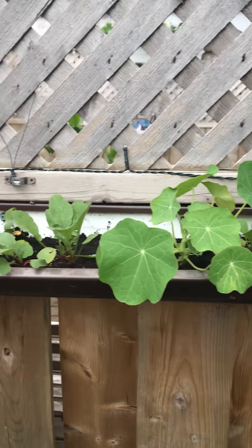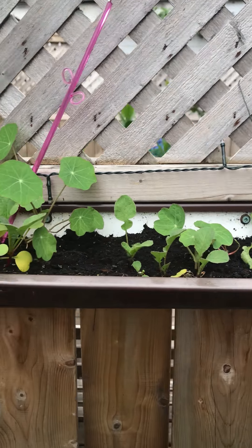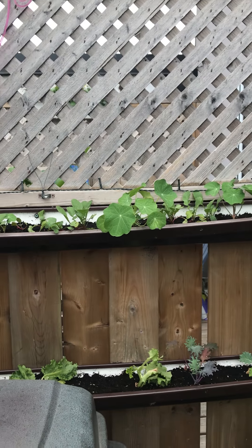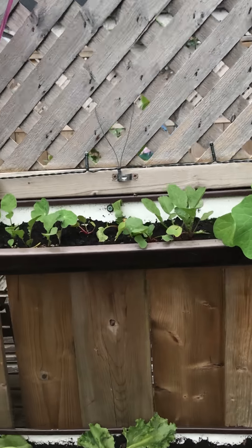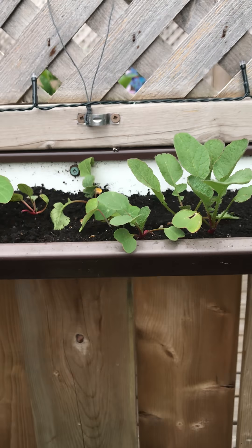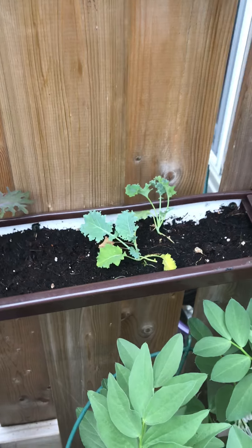And then the top row I've planted nasturtiums — I think five nasturtium plants — and ideally I want them to grow up the wall, but we'll see. Then I put some radish in but they're not ready to be picked yet; they're still too little.